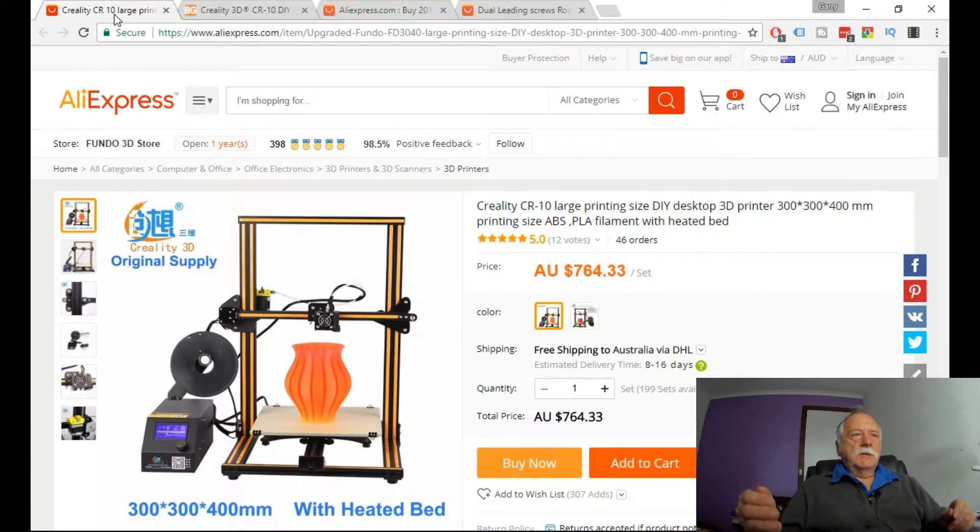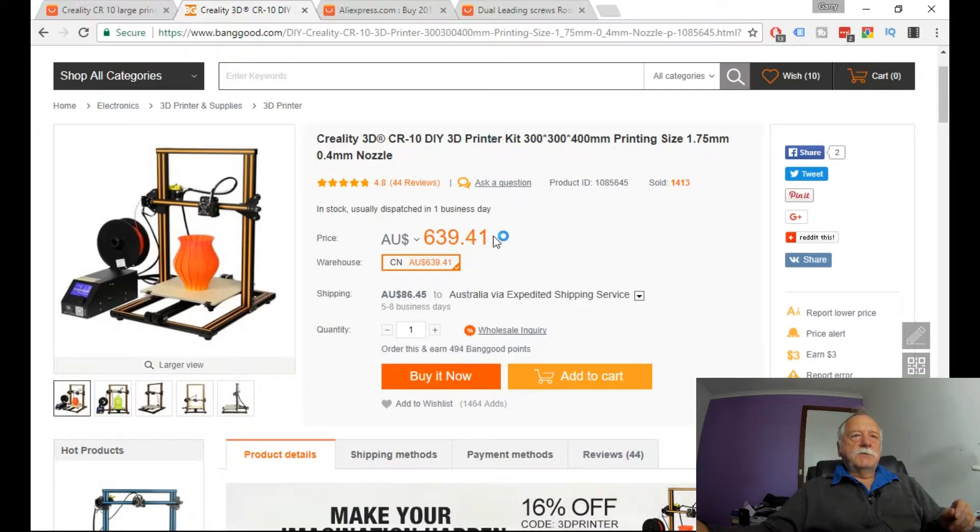I'm looking at buying a 3D printer and I'm looking at the prices at the moment. On AliExpress you can see seven hundred and sixty-four dollars and thirty-three cents, with 8 to 16 days delivery. Now if we go to Banggood, they've got them for six hundred and thirty-nine dollars and forty-one cents, and eighty-six forty-five for delivery.